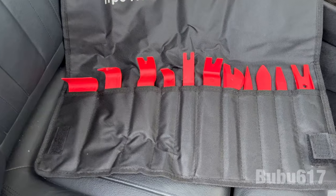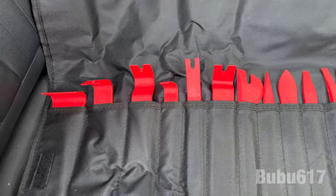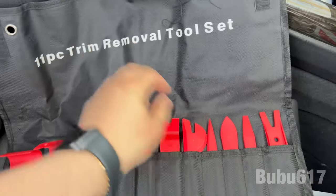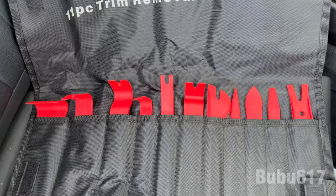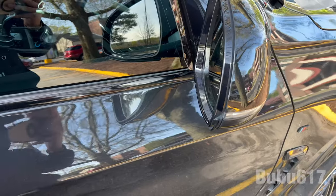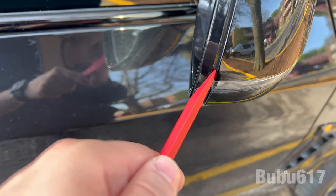This is the trim kit I'm going to be using — also from Amazon, about 13 to 15 dollars for the whole kit. It comes with all the tools you see here plus a bag. For 13 to 15 dollars you cannot beat that deal. The one we're going to try first is this one — I think this might be the best one.